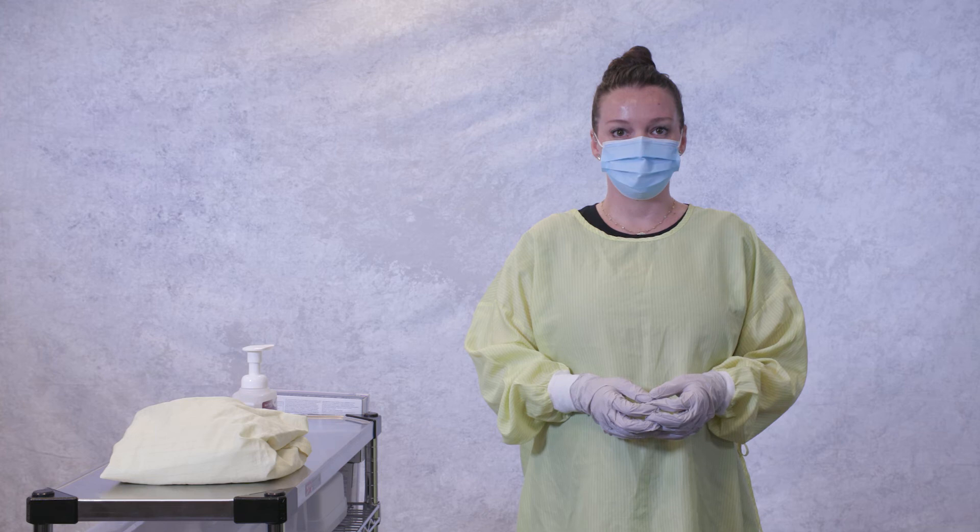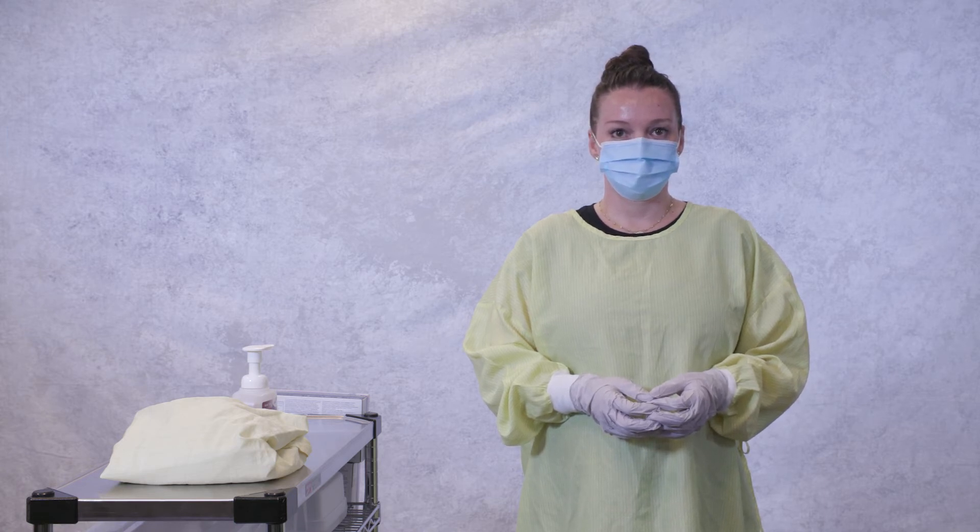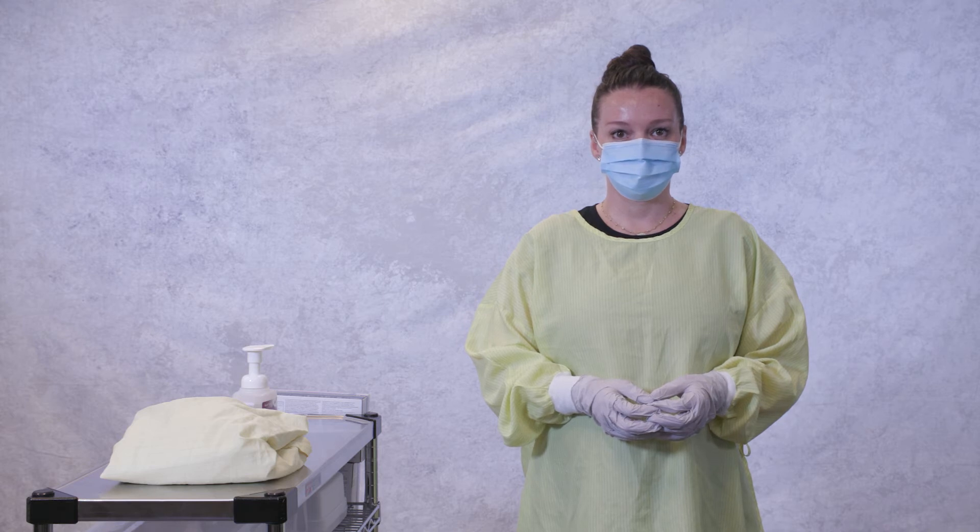Doffing PPE correctly is critical to preventing contamination. Doffing should be slow and deliberate. Take a moment to pause and assess after each step. Whenever possible, it is best to doff gown and gloves inside the patient room to avoid contaminating surfaces outside the room.